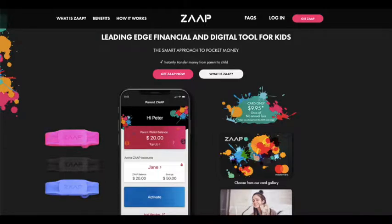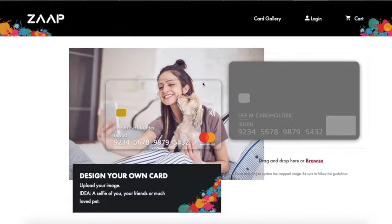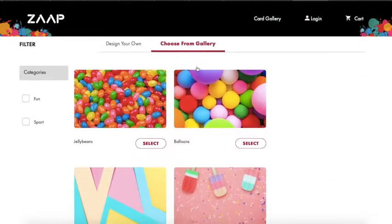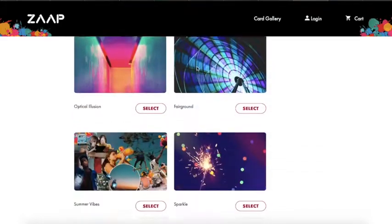I wanted to do a quick video about how to order a Zap card for your child. Just go to the website zap.com.au and there are so many different cards to choose from — so many beautiful designs.